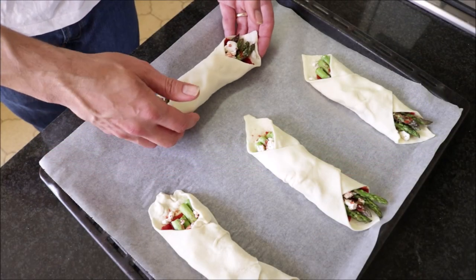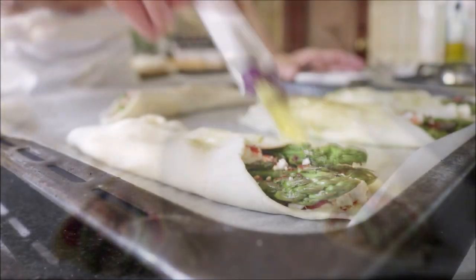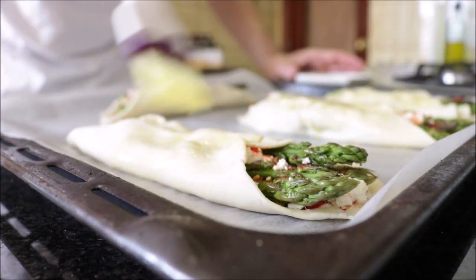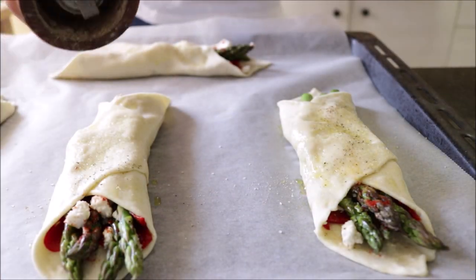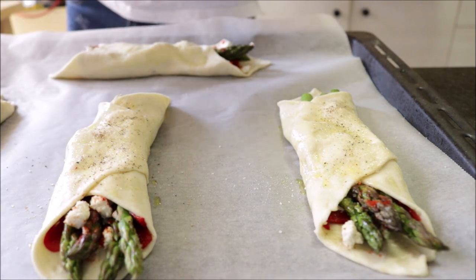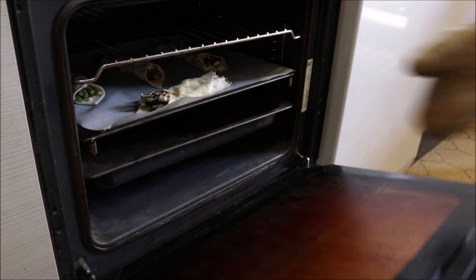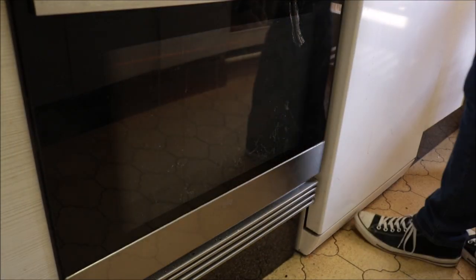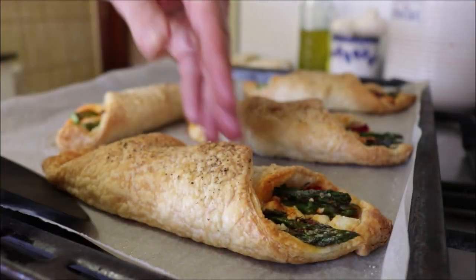Once you have all the puff pastries done, brush them with some extra virgin olive oil, then season them with a little sea salt and freshly cracked black pepper. Add them into a preheated oven on the bake and broil option at 210 degrees Celsius (410 degrees Fahrenheit). After 15 to 17 minutes, take the puff pastries out of the oven — and these look perfectly golden.